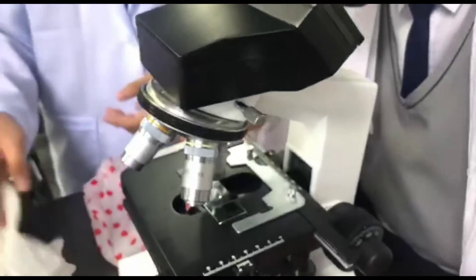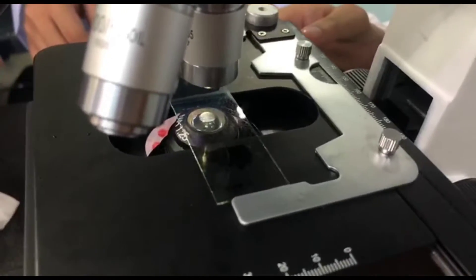Then move the coarse adjustment to get the clearest possible image of the protist.